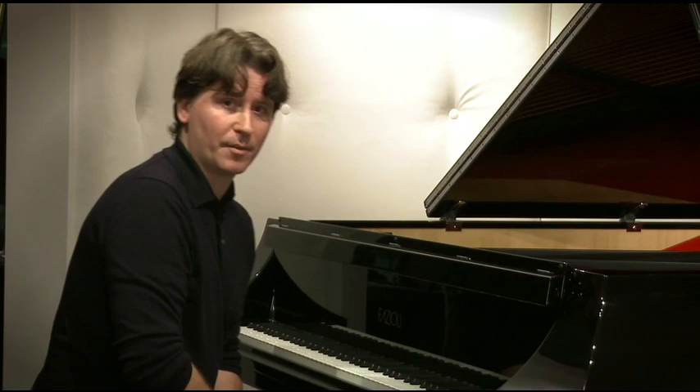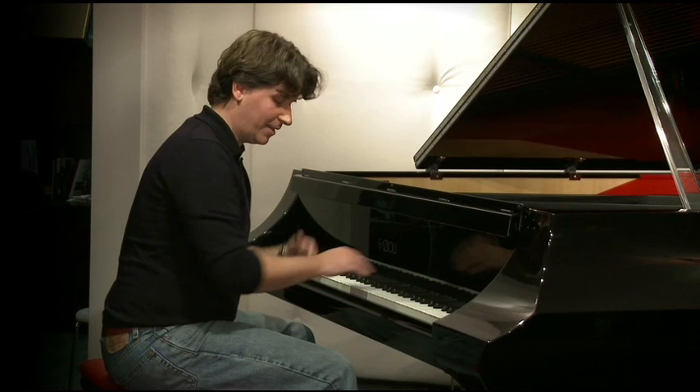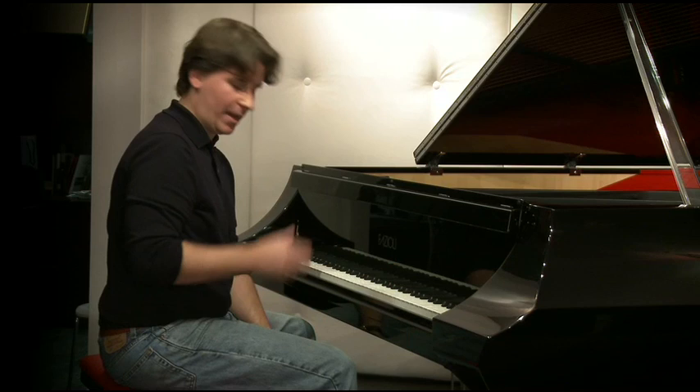If you look at books about how to play the piano — books that illustrate how you should be at the piano — many, many, many of them only have illustrations from here to here. And there's a lot of me that's not from here to here.